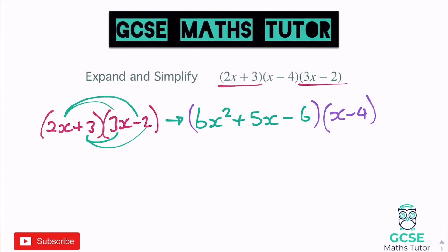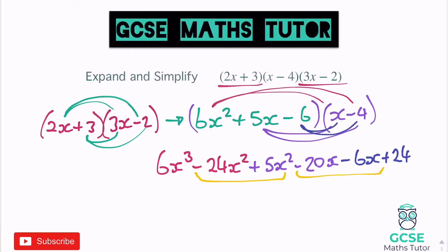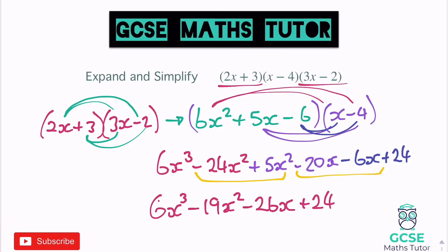Following the same process: 6x squared times x gives 6x cubed. 6x squared times negative 4 is negative 24x squared. Then 5x times x gives plus 5x squared. 5x times negative 4 gives negative 20x. Then negative 6 times x is negative 6x. And negative 6 times negative 4 is positive 24. Tidying all that up: 6x cubed, negative 24 plus 5 gives negative 19x squared, negative 20 take away 6 gives negative 26x, and plus 24.